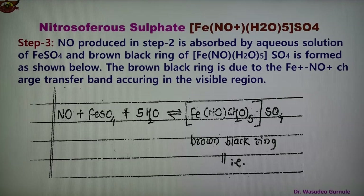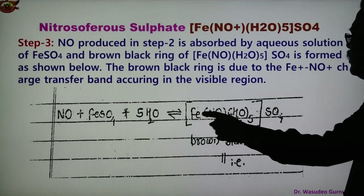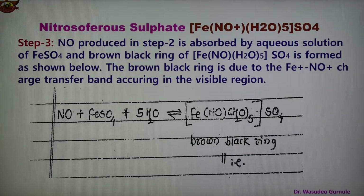In the formation of this complex, NO+ donates an electron pair to Fe+, forming a coordinate bond. The color of the complex is brown-black, and therefore this is a very important test — known as the brown ring test — to test qualitative inorganic radicals, that is nitrate (NO3−) or nitrite (NO2−) ions.